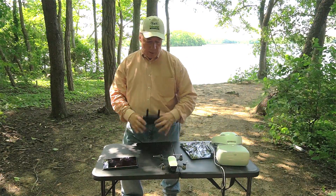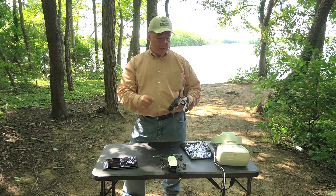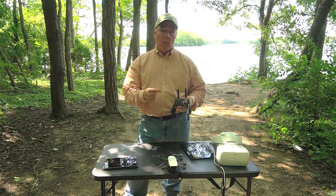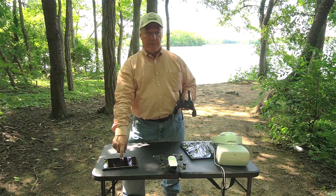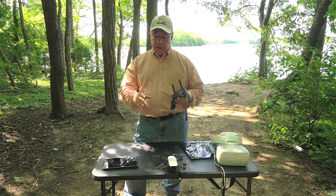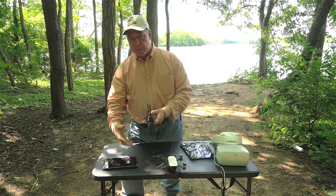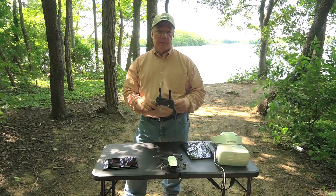When you normally use your Spark, you power up the quad, power up the remote, and power up your display device. The remote broadcasts a Wi-Fi SSID — typically 'Spark-RC' — you turn on Wi-Fi on your device and tether it to that SSID. Once tethered, the two are bonded together and act as one unit, which works normally for most devices.